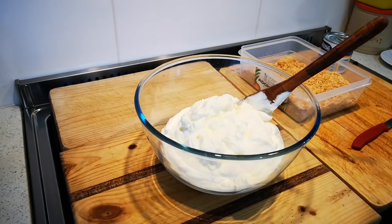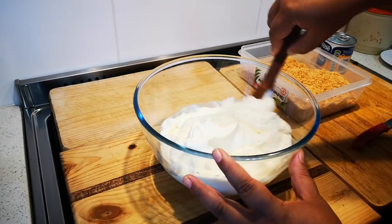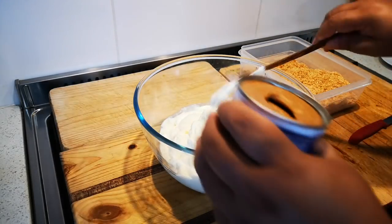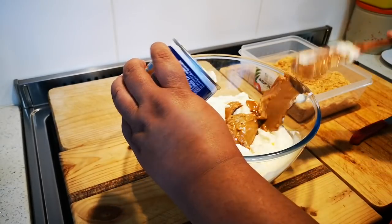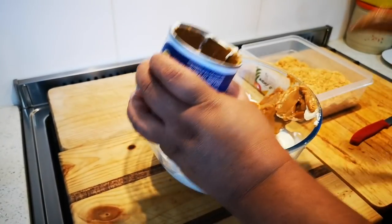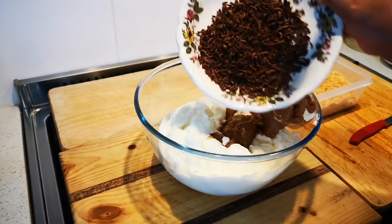Hello everyone, today I'm making a quick summer pudding. I have three tubs of fresh cream that I've whipped up until I get nice soft peaks. With it I'm gonna add a tin of caramel — the whole tin — and also 50 grams of grated dark chocolate.